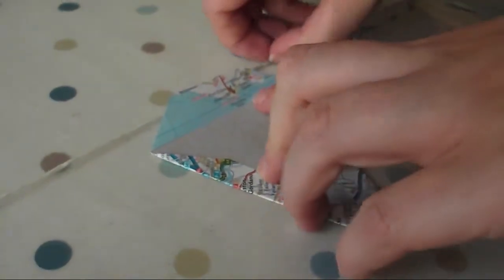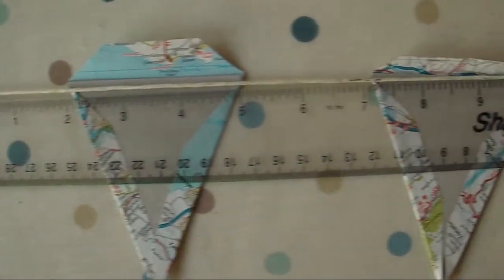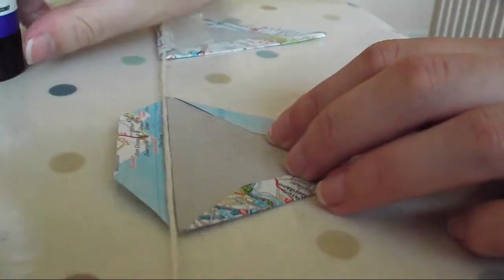Once you are happy with the arrangement, place them under the string. Make sure the triangles are evenly spaced — mine are spaced about 2 inches apart. Finally, glue the top flaps over the string to secure your triangles.